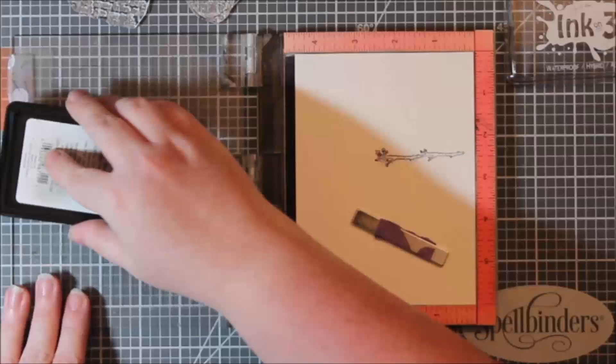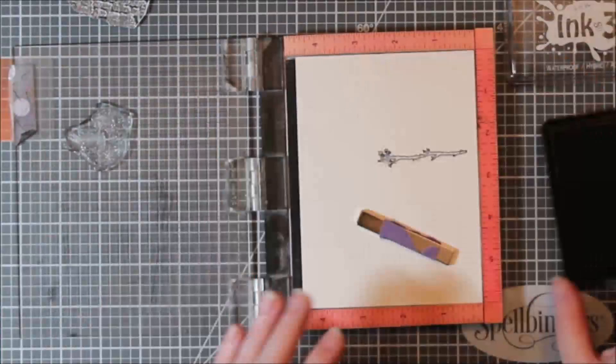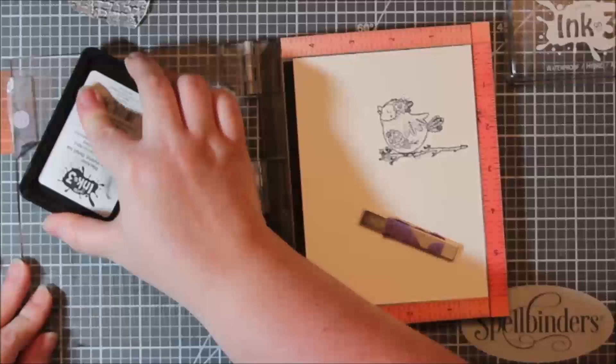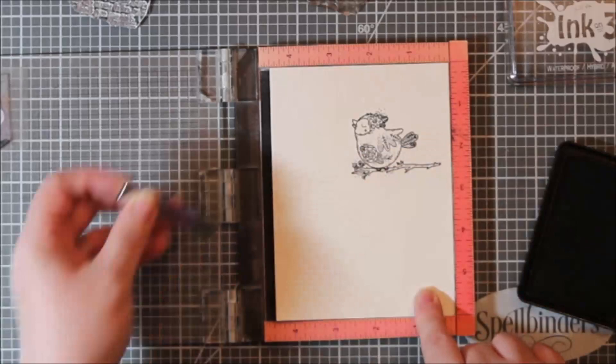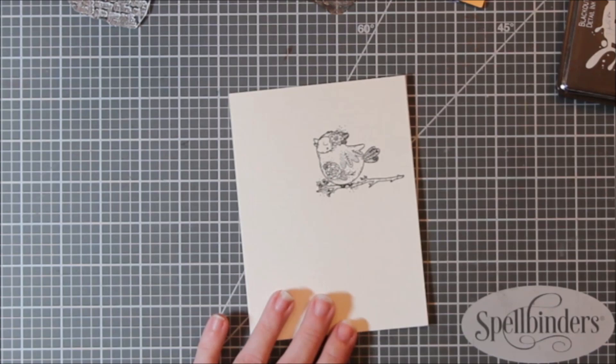This Inkon3 blackout ink is waterproof so it works — I use it with my Copic markers. It's my preferred Copic marker ink but I also brought it out for this watercolor. I did not heat emboss this. Usually when I watercolor I heat emboss my images because it creates little wells, but I got my big girl pants on and watercolored this little bird without the safety net, and I did it.